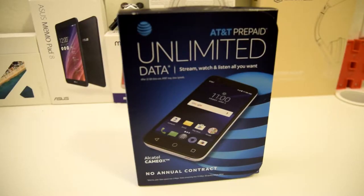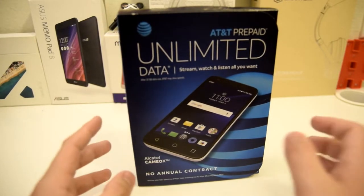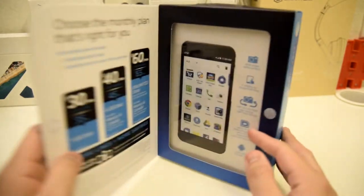Okay guys, so the things you need to know about this. First of all, I picked this up for $39.99 — after tax it was about $43 and some change. This is on AT&T's prepaid network, and yeah, that's what we have so far for the information.